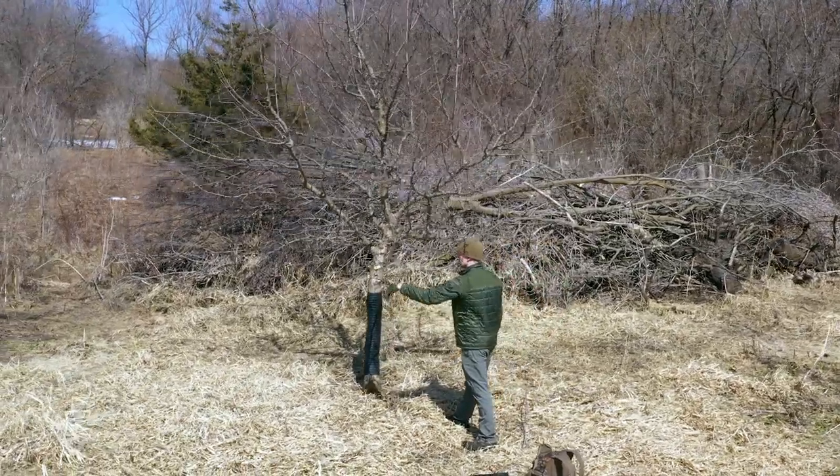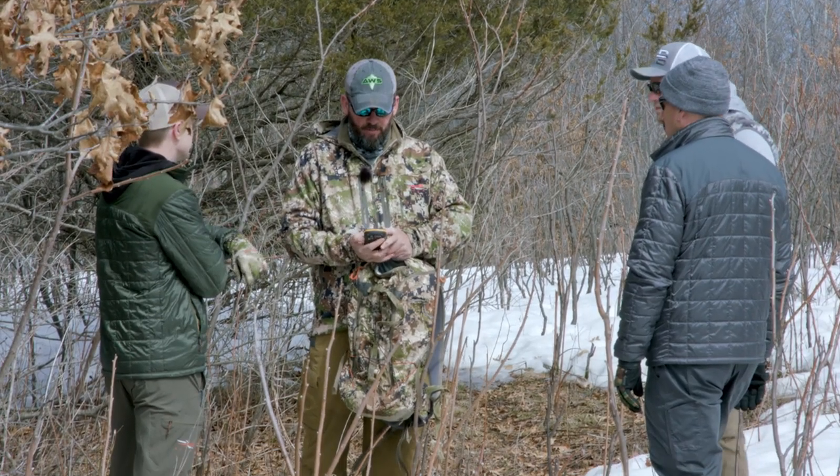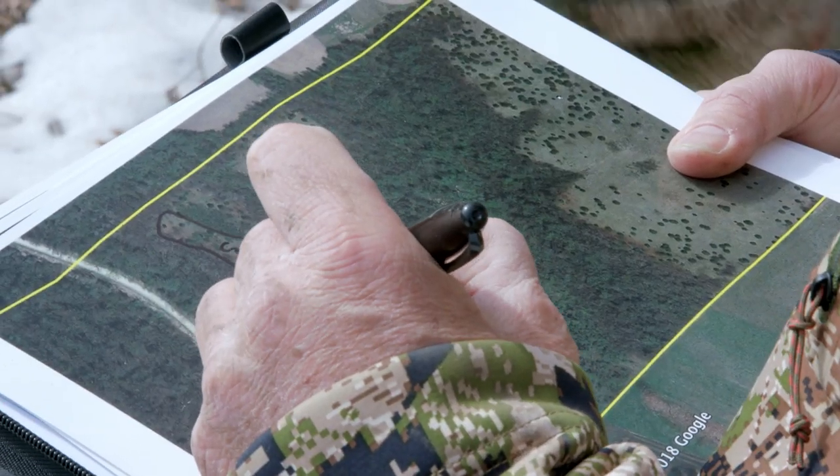Heading into this spring, we still have a lot of projects. We're just looking to improve the property in as many ways as possible. We're going to continue on these fruit trees, putting them back in healthy condition for more fruit production. We're going to continue to shed hunt a little bit. We have a logger coming in this week to see if it's worth taking some of the bigger trees out, removing those canopies, and bringing more light to the ground. We're mapping soon with Andy — going to walk through and do an in-depth look at the hinge cuts. We're also throwing in some switchgrass in some areas to create cover, depth, and a little more bedding.